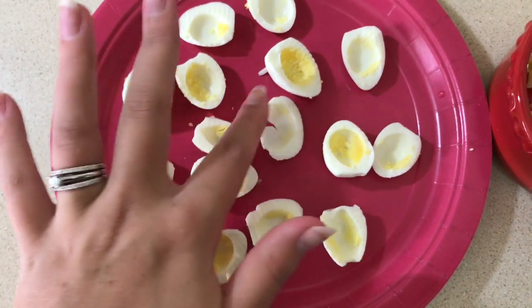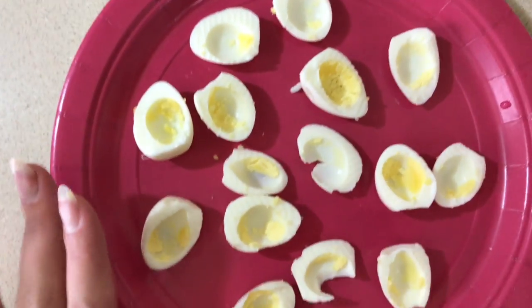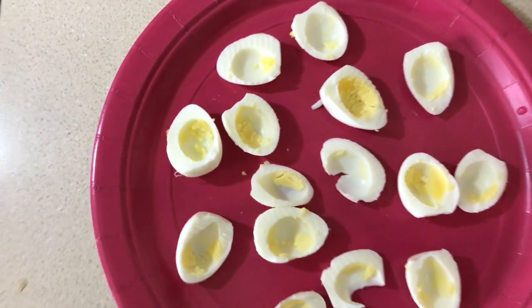This part definitely requires a gentle hand. You can see I kind of ripped that one and that one, but they're all cleaned out. Definitely having them hard-boiled would make it a lot easier to scoop out the yolks, because they were kind of sticky since they're soft-boiled.